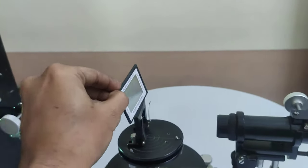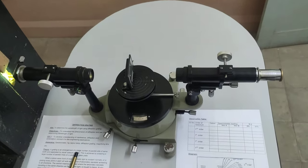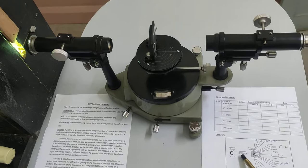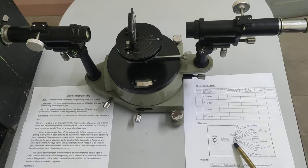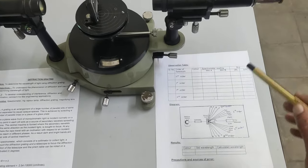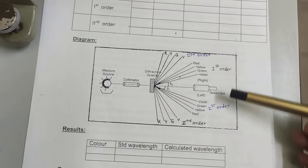Let us put this grating on the grating mount. This is the diffraction grating experiment. The diagram and the actual experiment are the same. Here there is a mercury source, then a collimator connecting the light from the source towards the diffraction grating, and finally a telescope. As shown in the diagram, we will move this telescope towards the left and right hand side to observe the different colors.